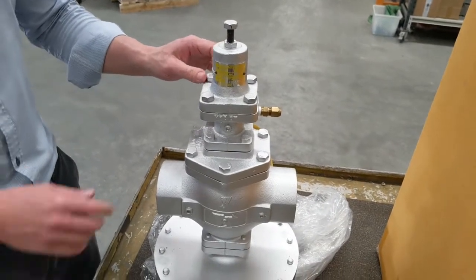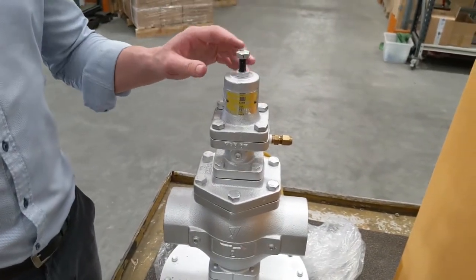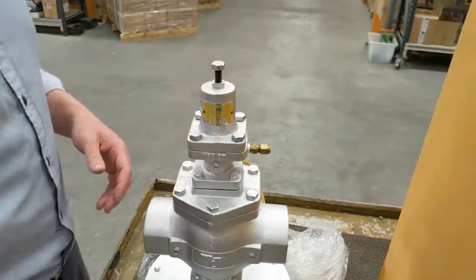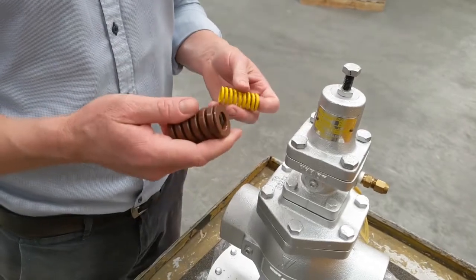Here we have our GP2000 pressure reducing valve. In this video we're going to show you how to replace the spring in the top of the pilot assembly. There are three different spring sizes — the physical size of the spring is actually the same but the tension is different. These represent a pressure range that you can set within.